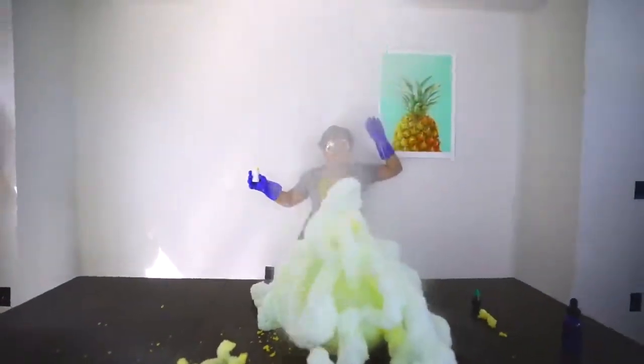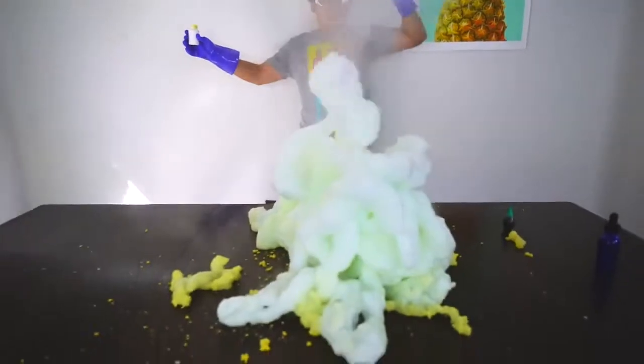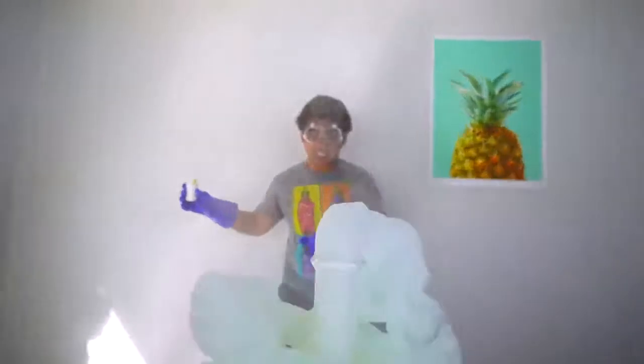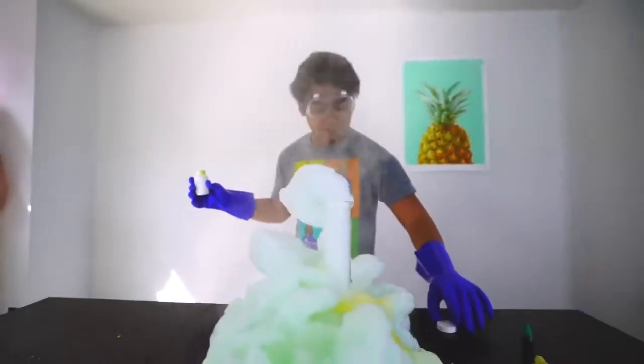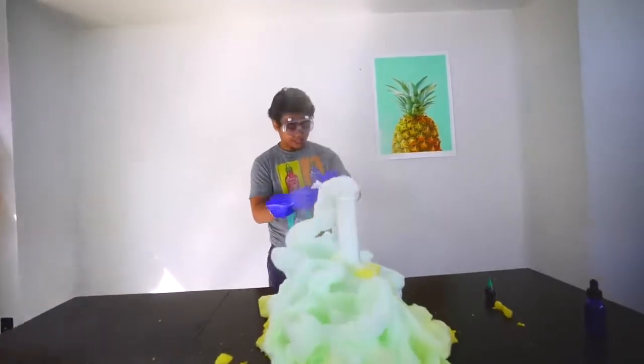What is going on?! That thing reacted so quickly, it threw me off guard. That was amazing — it's still doing its magic right here. Look at all this heat coming out of it, that's insane.